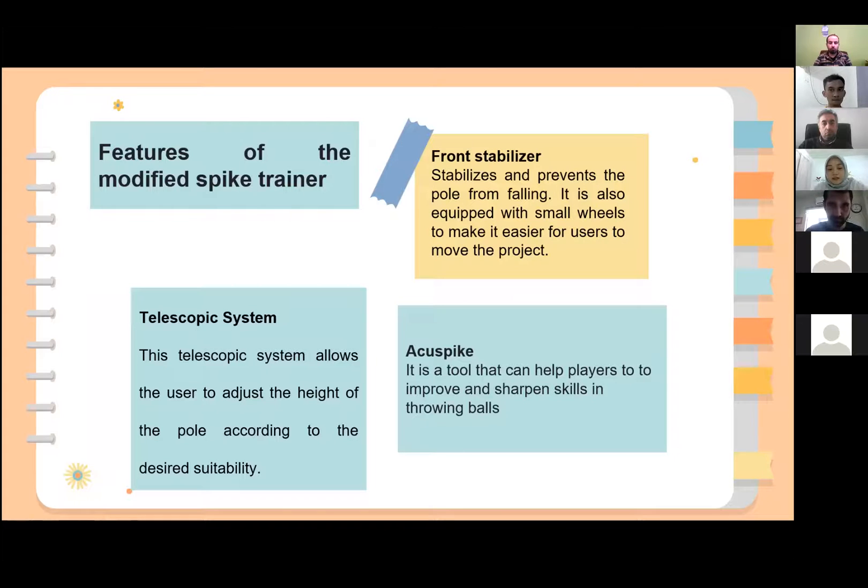There are several features of this modified spike trainer that I would like to highlight. The first one is the front stabilizer, which is meant to stabilize the project pole and prevent it from falling. It has small wheels to make it easier for users to move the project. We also added a telescopic system for the pole, which allows the user to adjust the height of the pole according to desired suitability.